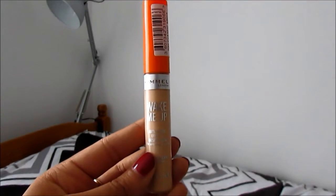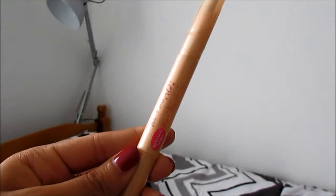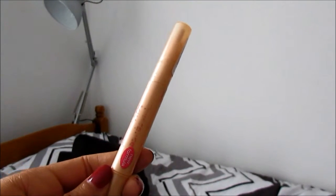Once this is done, I go in with the Rimmel Wake Me Up Concealer and just apply it under my eyes to hide those dark circles. Then I'm using the Essence Stay Natural Concealer to hide any blemishes or redness I may have, like around my nose or on my forehead. And using the same foundation brush, I just blend it all into my skin.